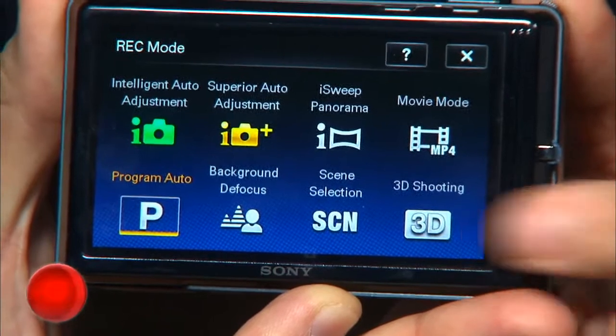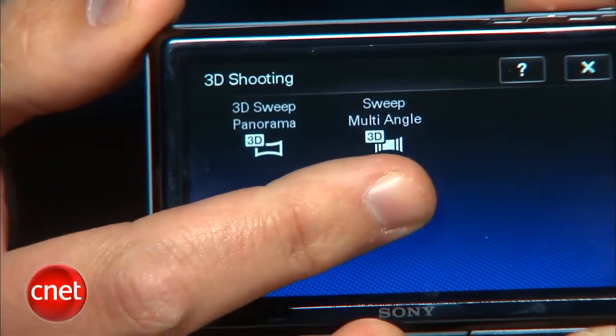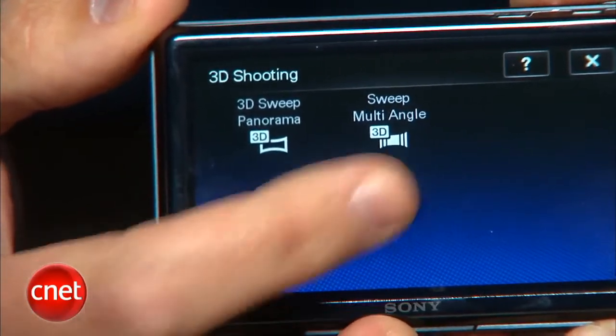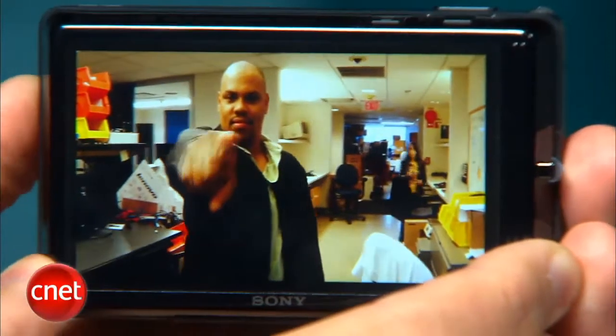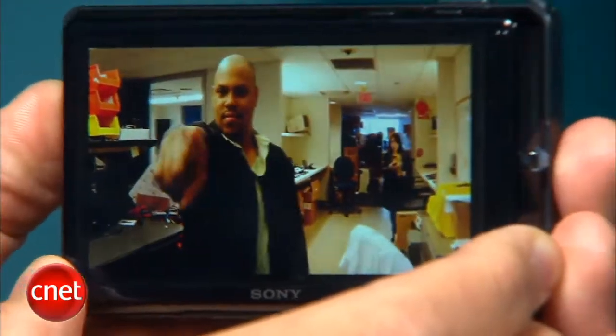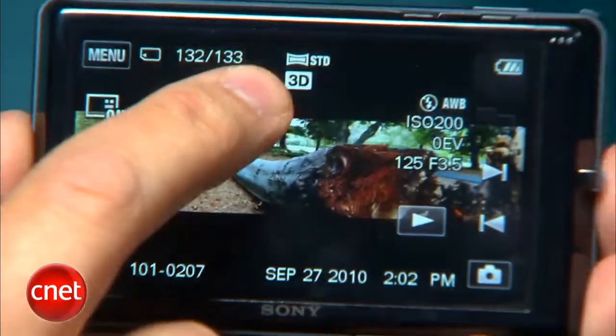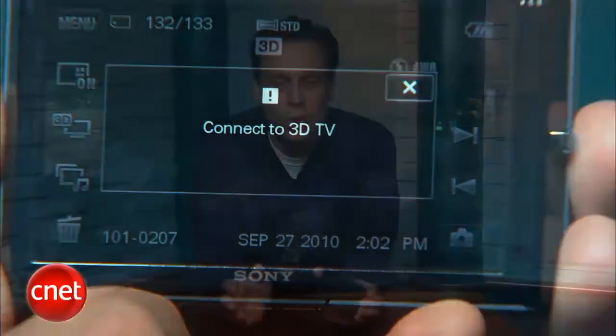One of the 3D shooting modes allows you to create panoramas for viewing on 3D-enabled HDTVs when connected by HDMI, while another takes a series of shots at different angles, and then using the camera's built-in gyro sensor gives you a 3D-like view by tilting the camera back and forth. They're interesting to play with, but the panoramas are only good if you have a 3D TV, and the multi-angle shots are only viewable on the camera.